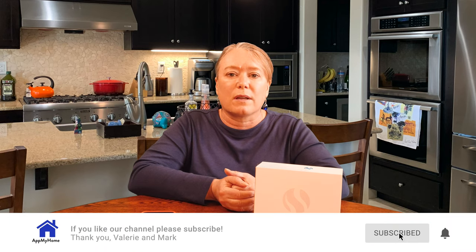Hi, this is Valerie with At My Home. This year at CES, we saw a lot of products focused on health and wellness — things like sleep trackers and smart beds, ways to keep track of your health, and cooking products.